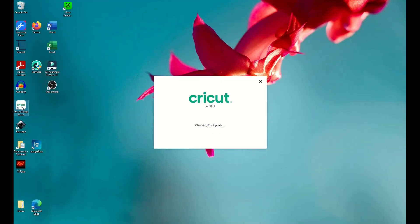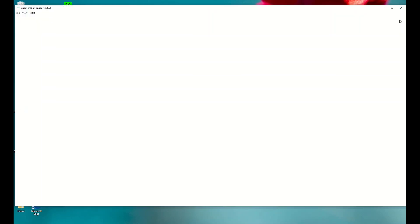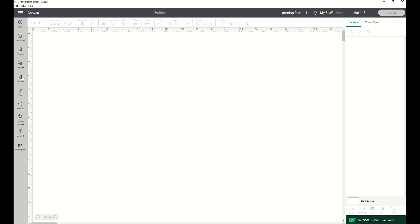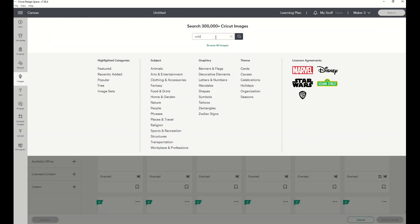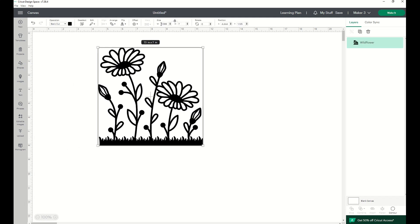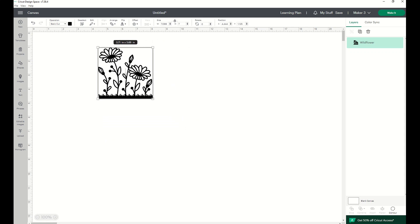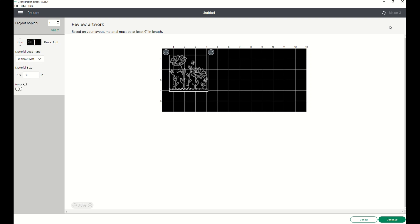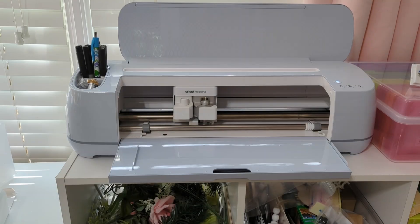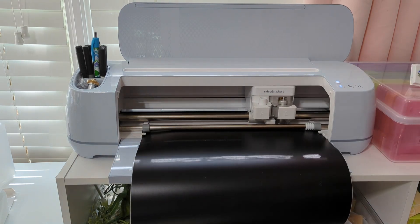We're going to start by clicking on the Cricut icon to open Design Space. I always maximize that little box so it's easy to see. Then we'll click 'New Project' in the top right corner. I'm going to go to Images on the left and type in 'wildflowers' — I decided that's what I want to use to compare. I like that it has small intricate lines, which will give us an idea of how well each vinyl holds up to fine detail. We'll pull it into Design Space and resize it to three and a half inches — the same size for all four cuts.